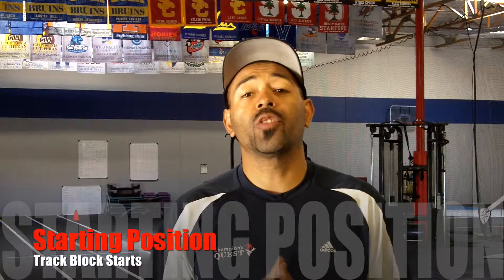Hello, everyone. It's Coach Terry Campbell over here at Champions Quest in Los Alamitos. Now that spring is coming around, track season has started, and what we're going to be looking at is starting position from the blocks.